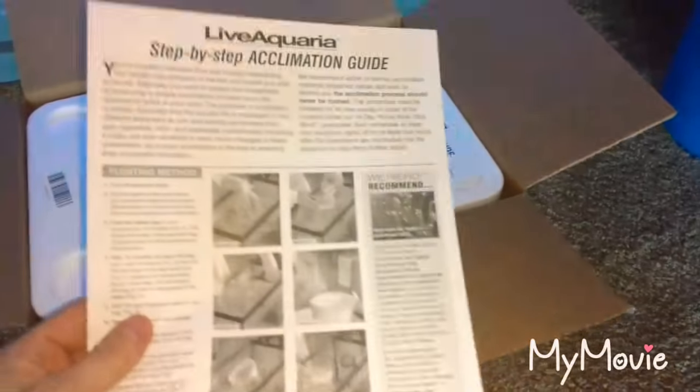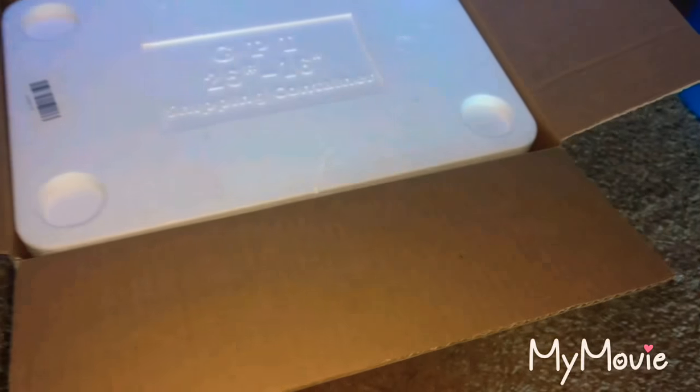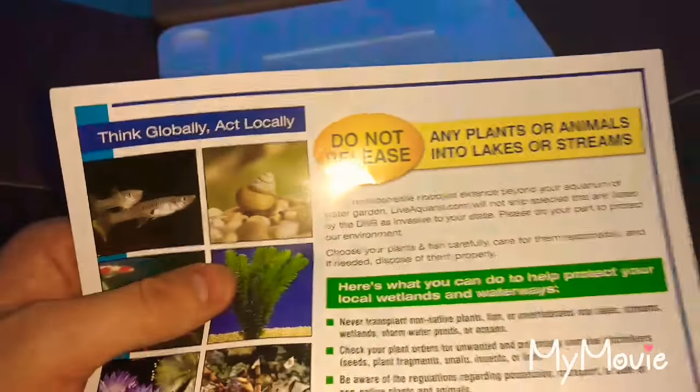As always, you got your acclimation guide in here to let you know how to acclimate everything. And don't release your stuff in the wild.